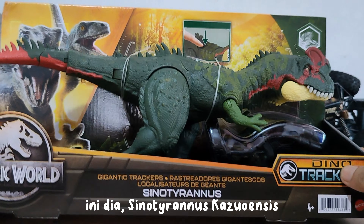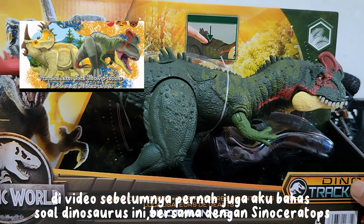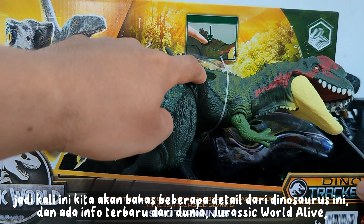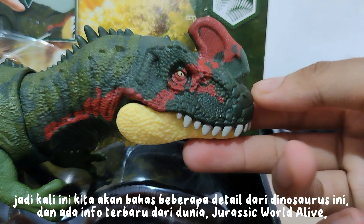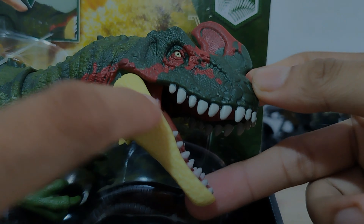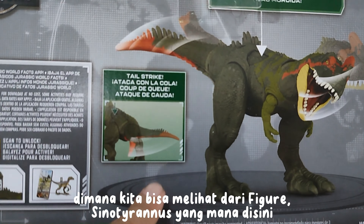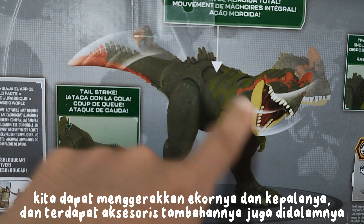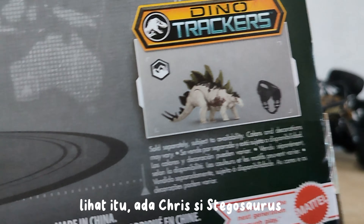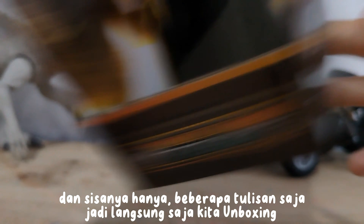Here it is — Sinatyrinus casuensis. In the previous video I also discussed this dinosaur together with Sinoceratops, so this time we will discuss some details about this dinosaur, and there is the latest info from Jurassic World Alive — we'll discuss that later. Here's the back view of the figure; we can move its tail and head, and there are additional accessories inside too. There's also Chris the Stegosaurus. So let's just unbox it.